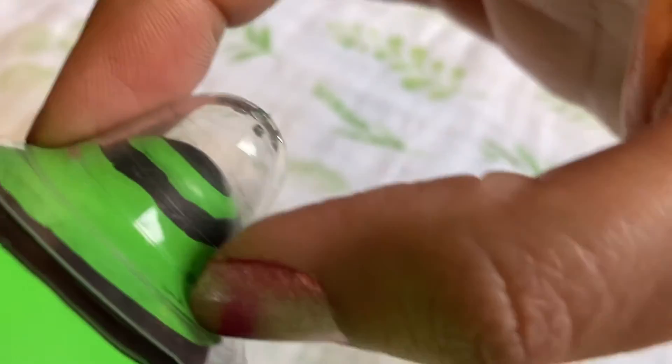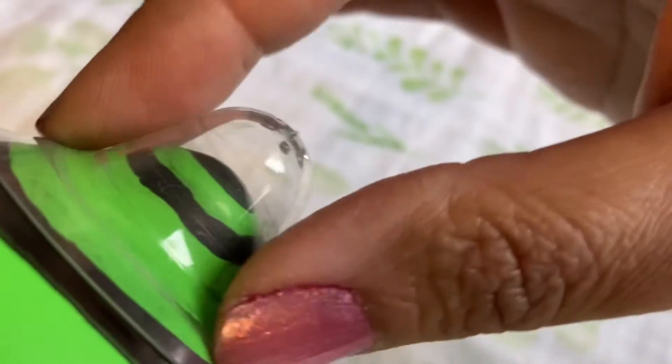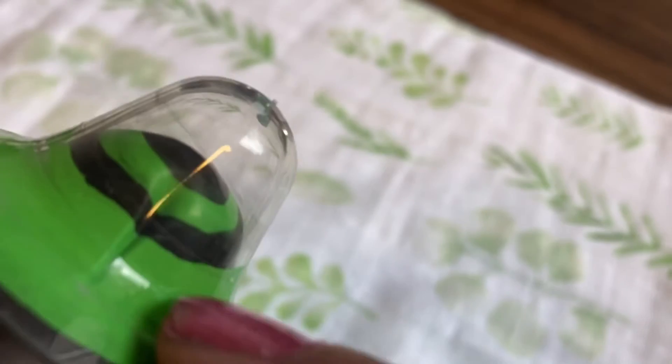Ideally, the gums will be at the very base of the nipple shield shaft so that when baby sucks, they're compressing your areola gently, not your nipple. If you have scabs or blistering at the tip of your nipple and you use a nipple shield, it can actually pull through the holes and re-injure you.